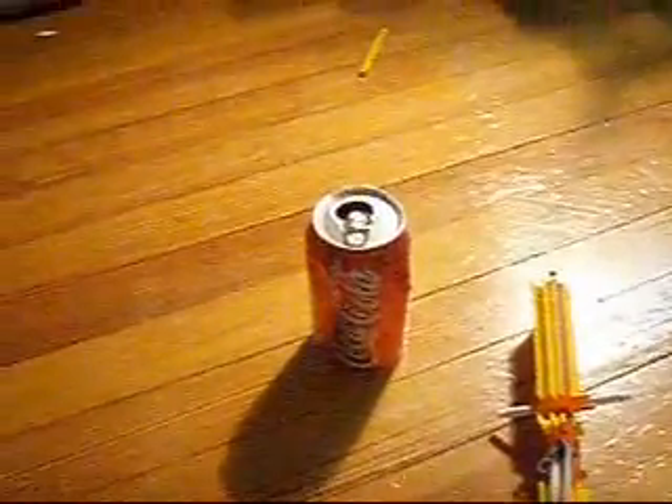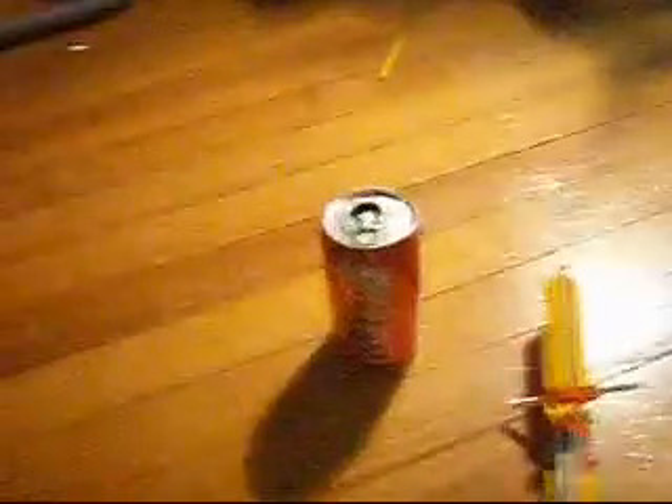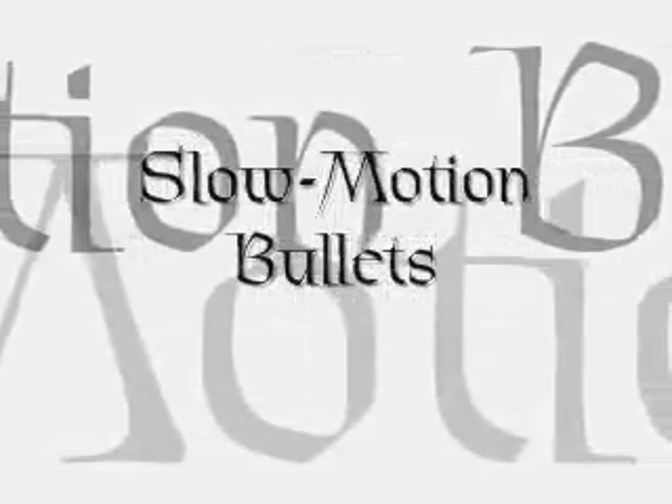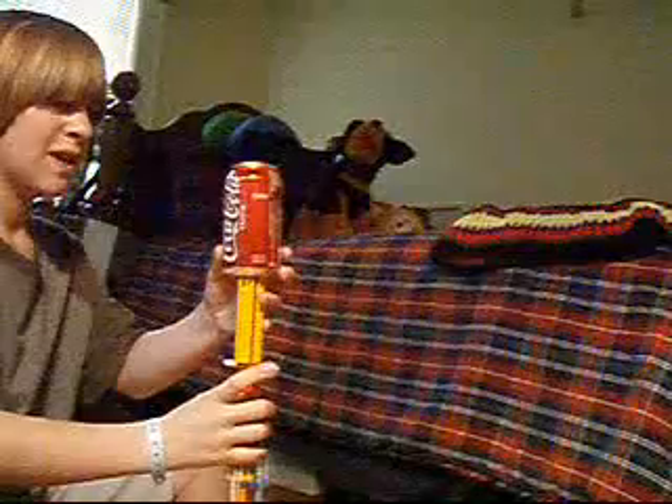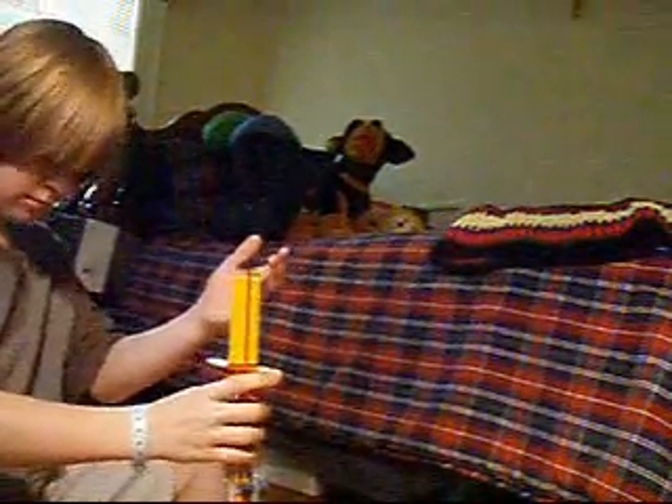Alright, I guess that's it. Next I'm going to show you the same thing, but in slow motion. Hopefully then you can see the bullets a little better. I'll see you next time.